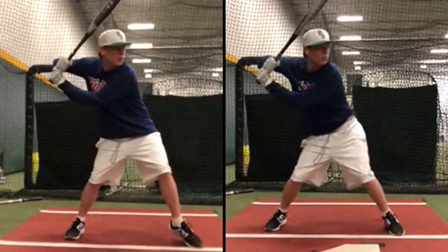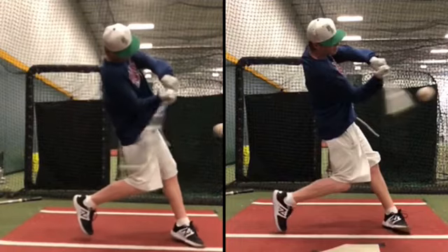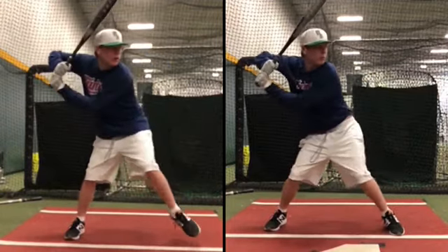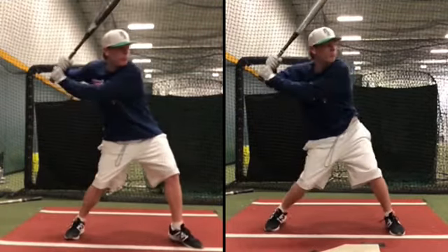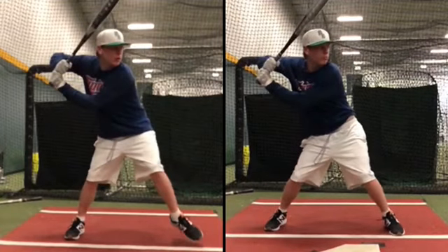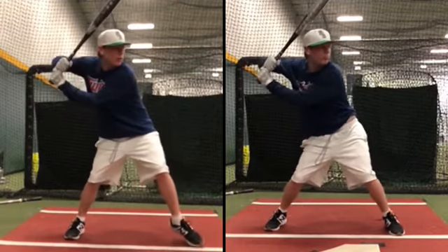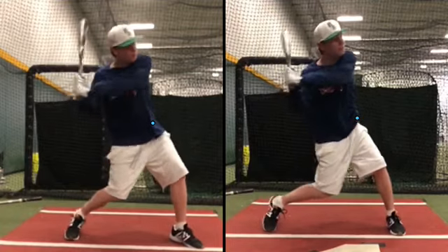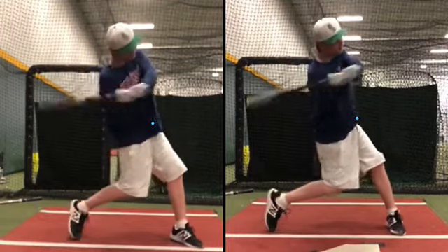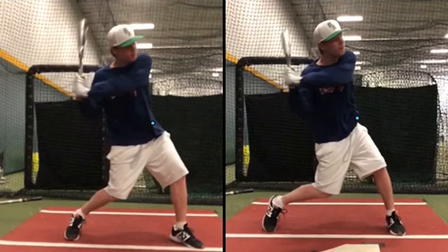Watch your left leg and left hip. So even though you land more closed on the right, look at how well your left hip works back. Your left hip just works behind it better.